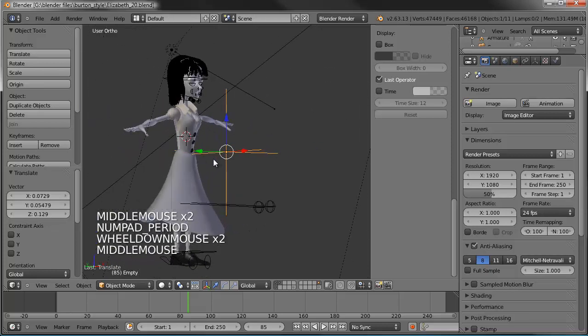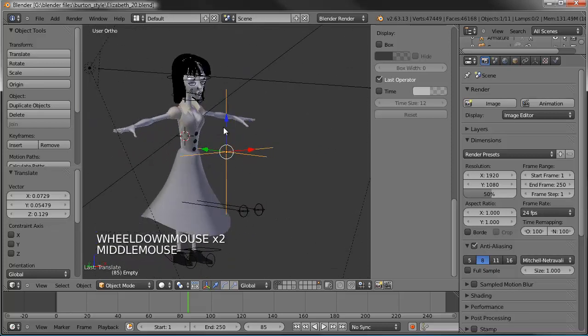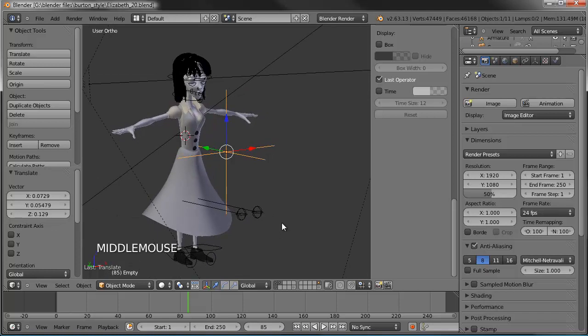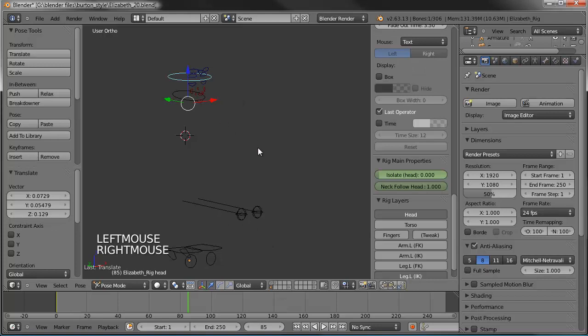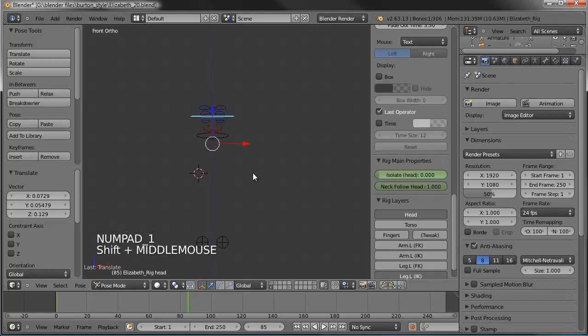Go ahead and center that up. Now we're going to go in and get the rig readjusted to where it fits the new proportions. It's not a lot different, but it's different enough to where we kind of need to go back to the drawing board. Let's turn on the layer that has the rig — the Rigify version of the rig.